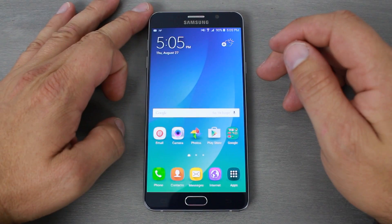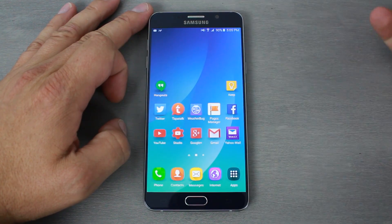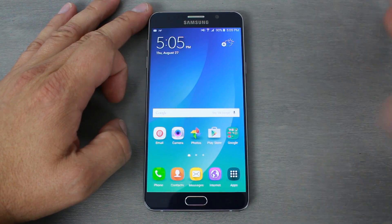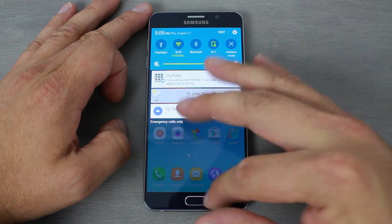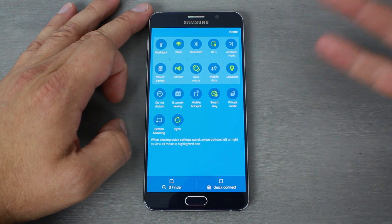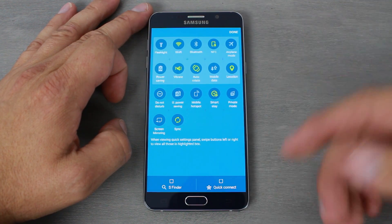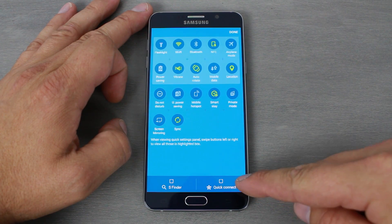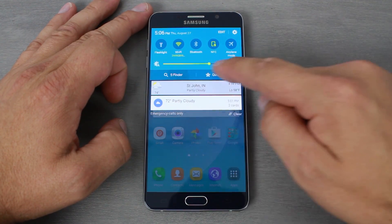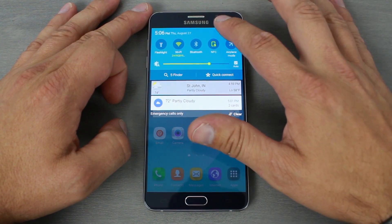Let's check out the software on the Note 5. These are your home screens — pretty standard stuff. You have your pull-down notifications and you can edit your quick toggles in here. There's not really anything too new or unusual. Here's where you turn on and off Quick Connect and S Finder — normally they sit right up at the top, but I already had them turned off because I was tinkering with the phone.